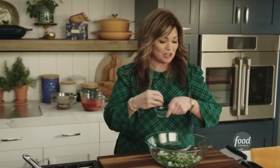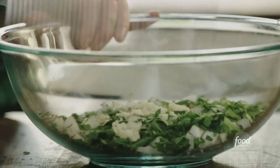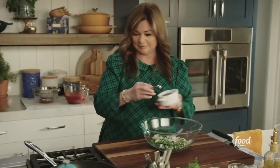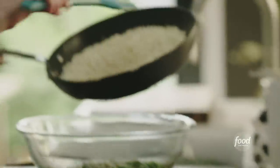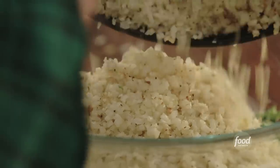We're just gonna grate two cloves of garlic into the filling. A little salt and pepper. The cauliflower rice is cool, so that can go in. I love how it got a little browned in places — that's a lot of flavor right there.